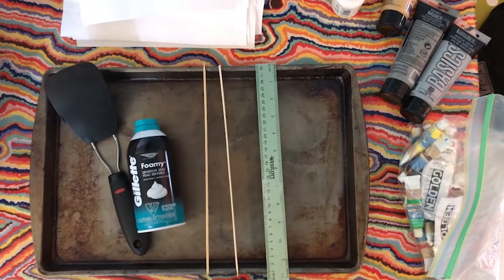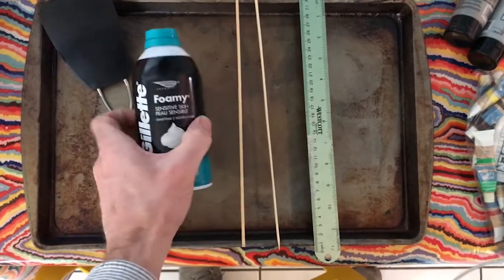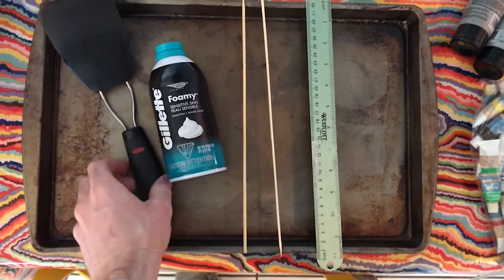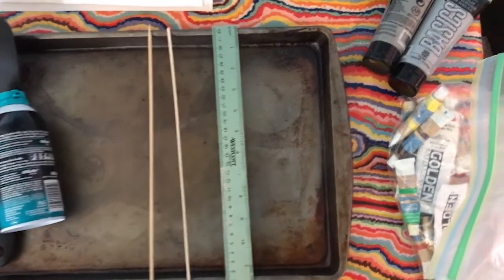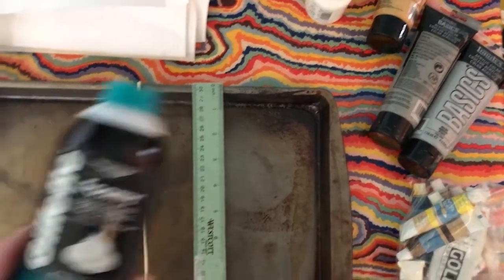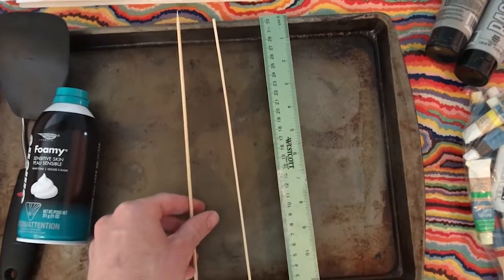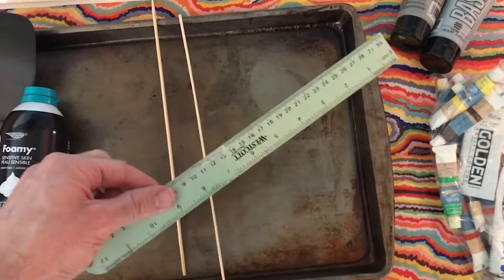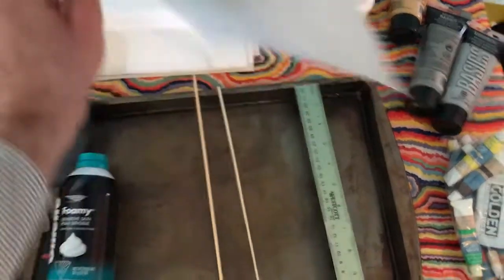So today we're actually going to be making some shaving cream marbling. In order to do that, let's look at our materials. I need first a baking pan or some sort of pan to spread the shaving cream out on. We're going to need shaving cream, and to spread it out I'm going to use a spatula. Then we're going to need some type of food coloring or color — I'm going to use oil paints, acrylic paints, and even some tempera paints. To move it around, I have these skewers, but you could use toothpicks or forks. Then we are going to use a ruler to scrape off excess shaving cream, and I have a bunch of random construction paper.